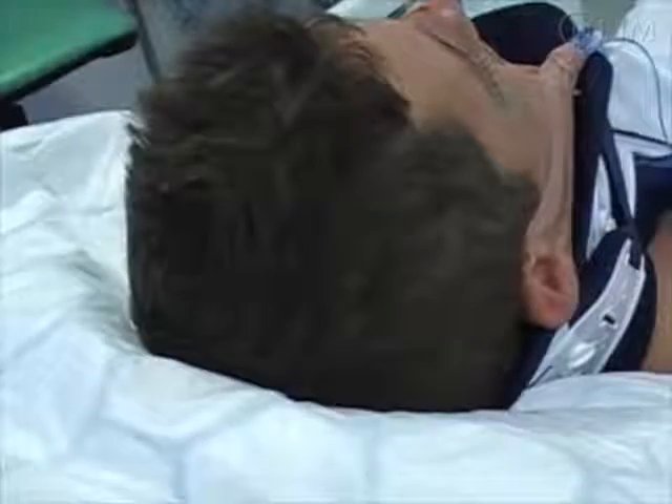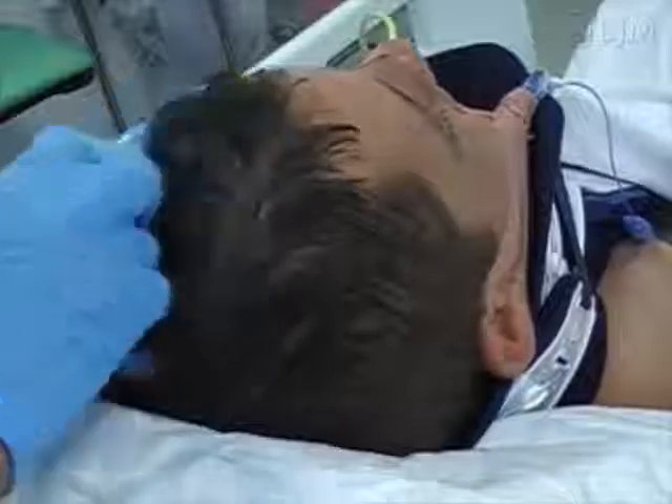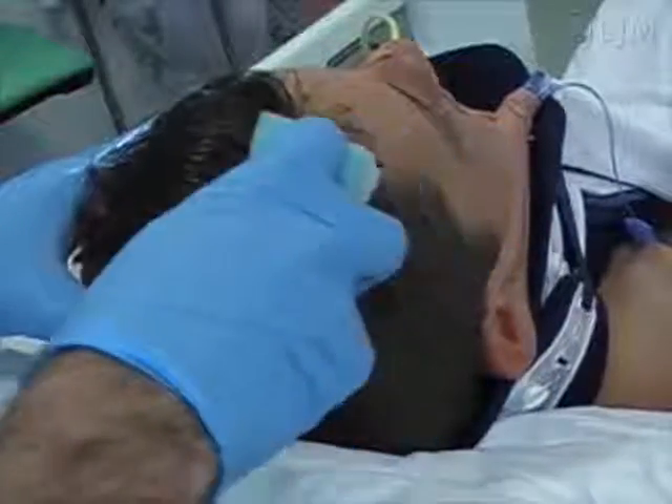Don non-sterile gloves. Place the patient in a supine position and put the water-absorbent underpad beneath the patient's head with the plastic side down. Wash the patient's scalp with soap and clean water using the washcloth or brush. Dry the skin with a hand towel and shave as necessary.